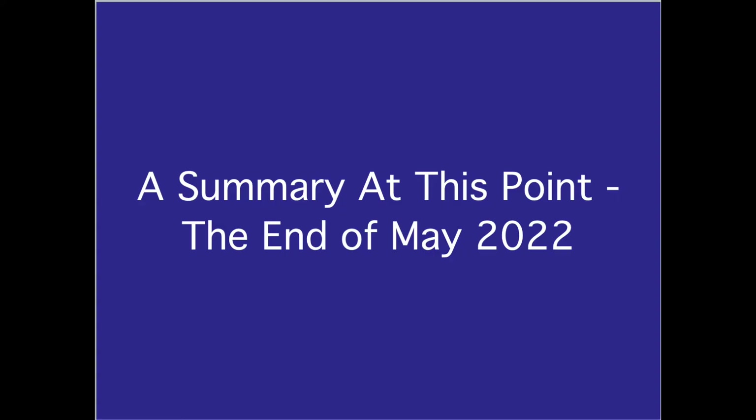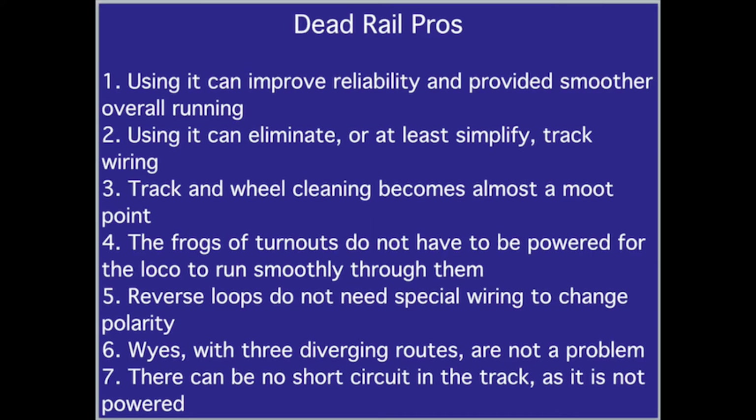A summary at this point — end of May 2022. Dead Rail Pros: One, it can improve reliability and provide smoother overall running. Two, it can eliminate or at least simplify track wiring. Three, track and wheel cleaning becomes almost a moot point. Four, the frogs of turnouts do not have to be powered for the loco to run smoothly through them. Five, reverse loops do not need special wiring to change polarity. Six, Y's with three diverging routes are not a problem. Seven, there can be no short circuit in the track as it is not powered.